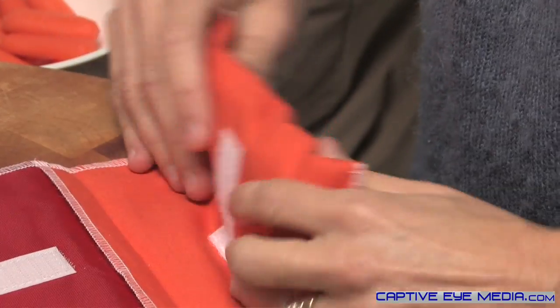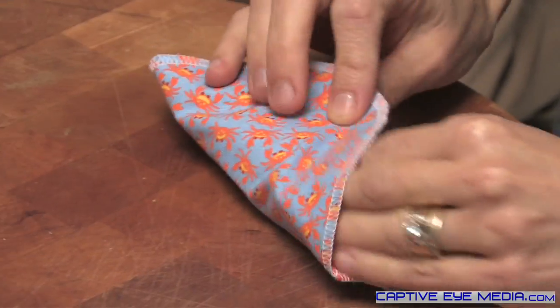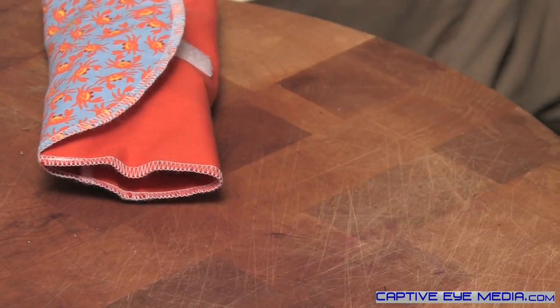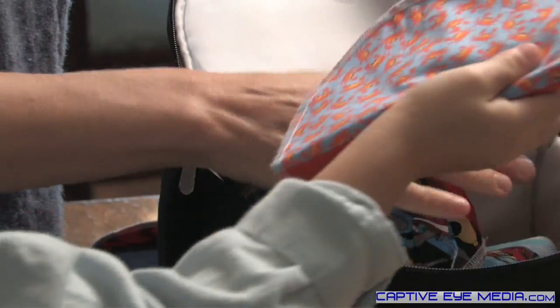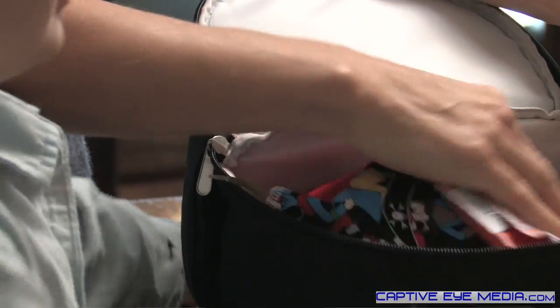The snack-sized bags are easy to reduce in size by folding up the base of the bag and securing with the velcro on the back. This also allows you to pack a lunchbox with many reusies, and it eliminates the cumbersome storage containers that take up a lot of space in such a small lunchbox.